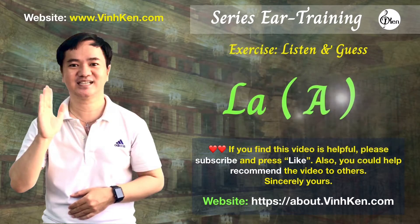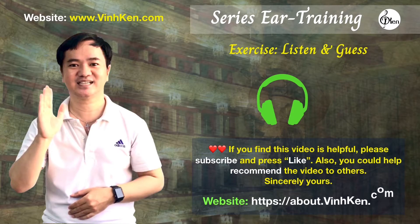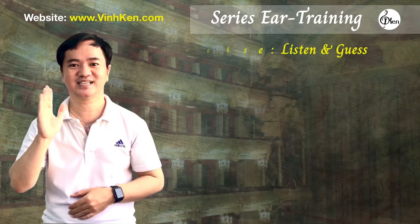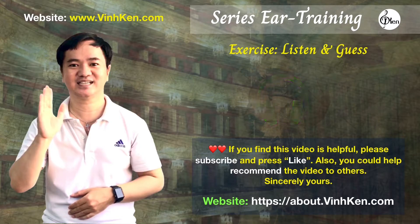The note was A. The note was B. The note was D.